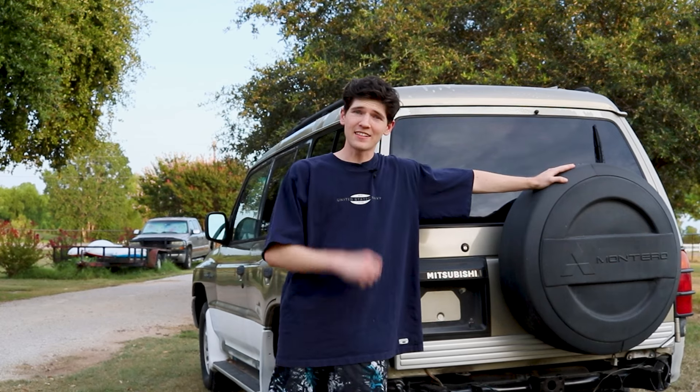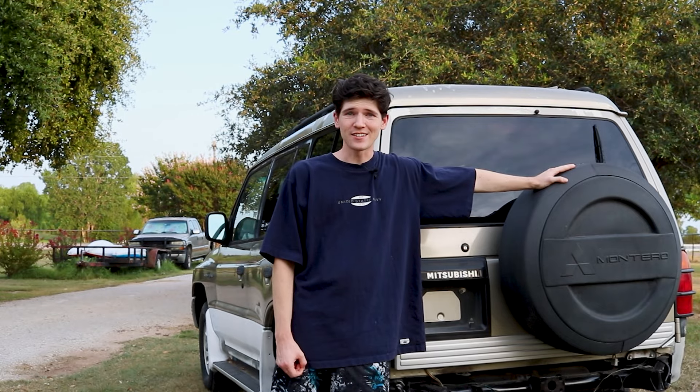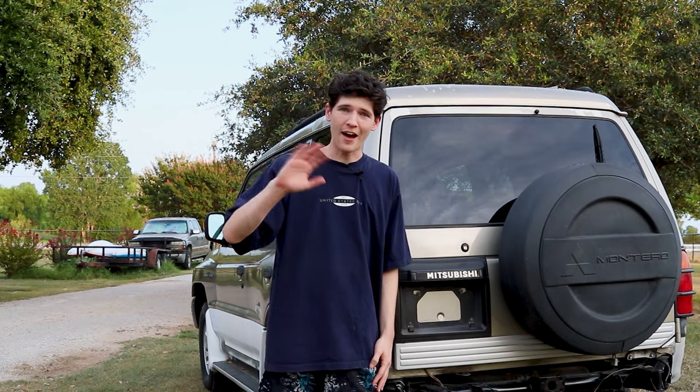All it took was replacing those two components and now our Montero is ready for the road. If you enjoyed the video, hit that like and subscribe button. Until next time, I will see you later — have an amazing day.